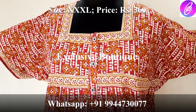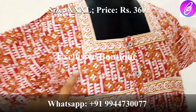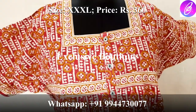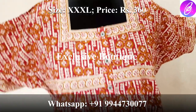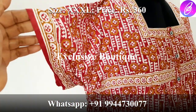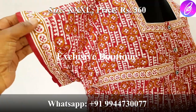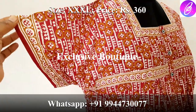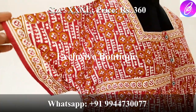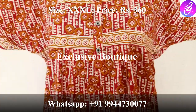This is a patchwork design. There are front open buttons. You can use this as a feeding purpose. This is a patchwork design — it is very neat. This sleeve round is 17 inches. It is a same design.